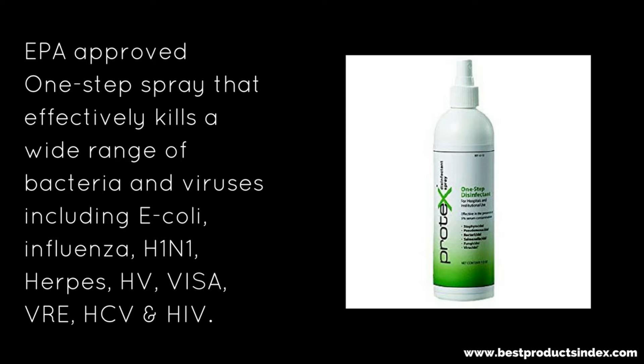Then we have an EPA approved one-step spray. This is again a product, and it effectively kills a wide range of bacteria and viruses including E. coli. It also kills influenza, herpes, HIV — really, really good product right there. I'm going to grab that one too.